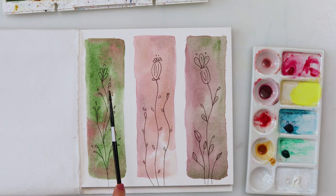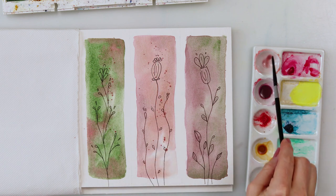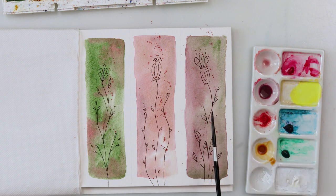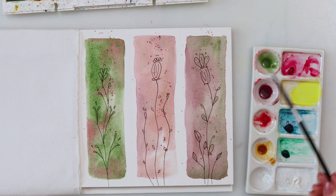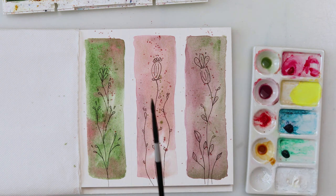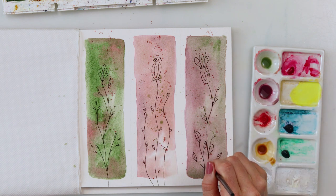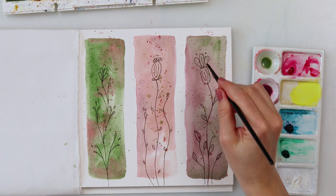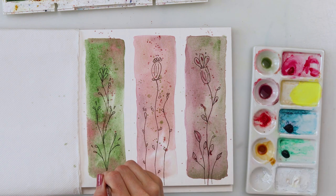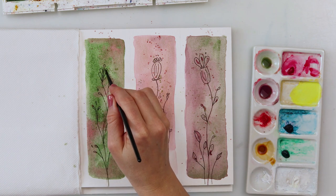When I finished the doodling I decided to do a couple of splatters using the colors I used for the backgrounds on all three bookmarks. I also wanted the splatters to go outside the painted background area and into the white parts — I thought it would be fun to make something go out of the border. Then I also did a couple of lines, going over some areas with paint, using the same paint as the background for each particular bookmark.